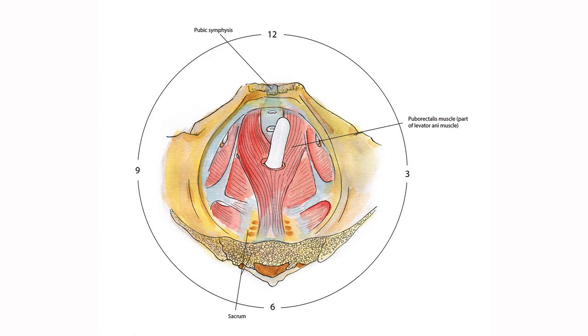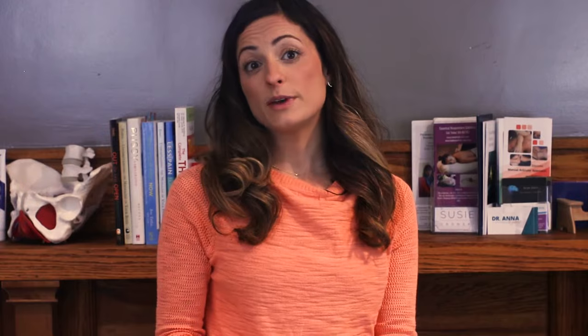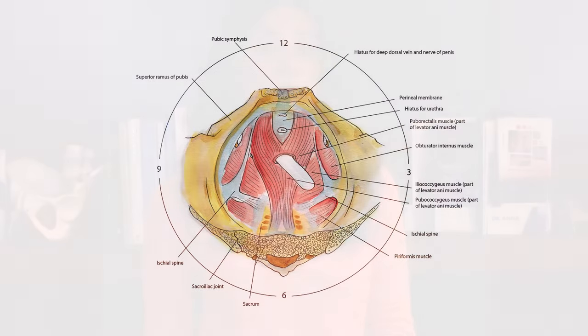If you have pain at the tip or body of the penis, bladder, or urethra, look for trigger points at one and eleven o'clock. If you have pain between the base of the penis and anus, or feel fullness or pressure in the prostate, look for trigger points between three and four o'clock and between eight and nine o'clock.